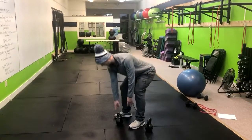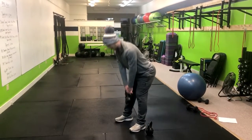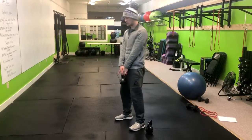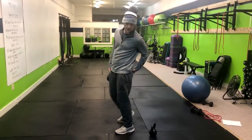From here, go ahead and grab that kettlebell, squeeze your glutes up, and stand tall. When we go back down, return to your mid-shin and squeeze right up. Inhale down to mid-shin, and exhale up. We should primarily feel this in our hamstrings and our glutes.